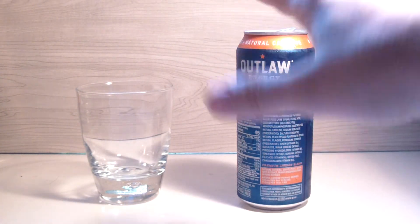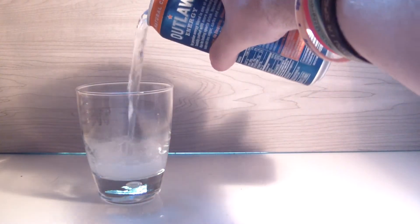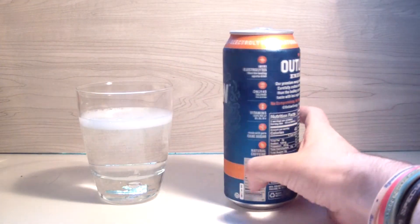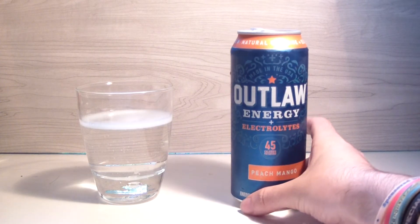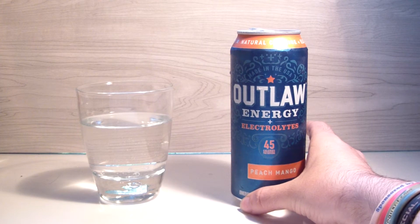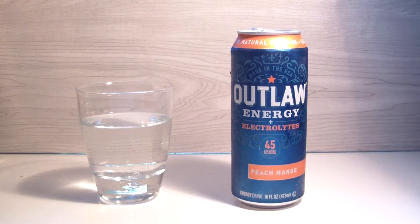So there we have it — a colorless drink. Pretty underwhelming if I do say so myself. We're just getting colorless drinks one after another.